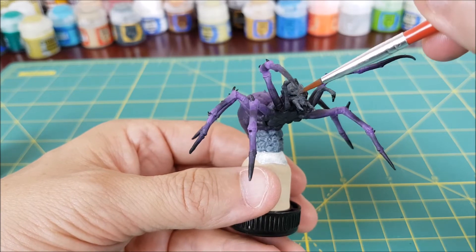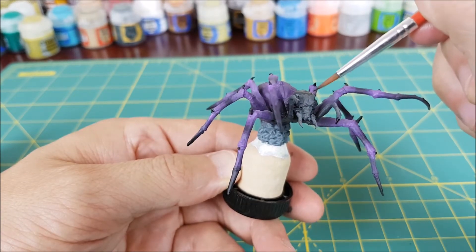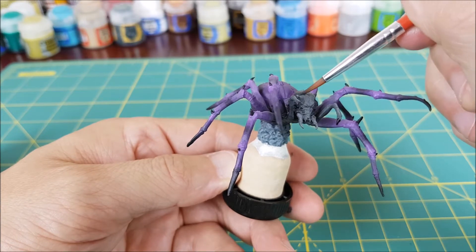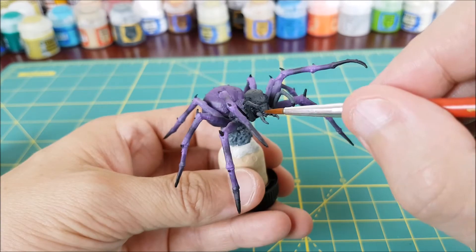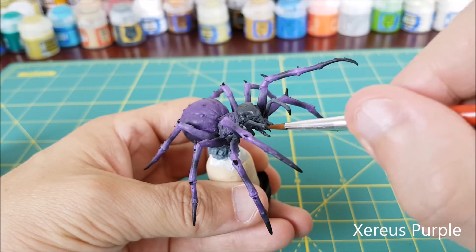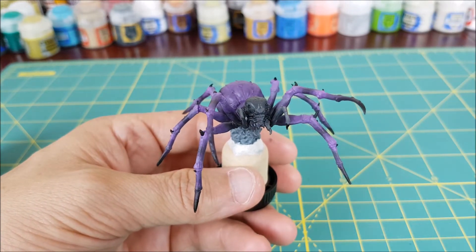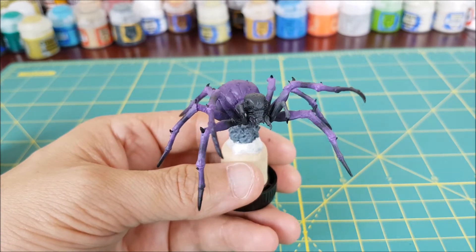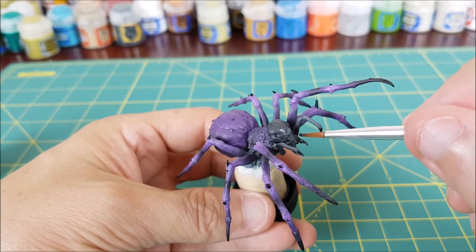I'm using the same grey and black mix for most of the spider's head, but I'm going to switch to Mechanicus Standard Grey for its face, and then once again wet blend where the two colors meet. For the mandibles I'm using pure Xereus Purple, and then once again Abaddon Black for the pointed tips.